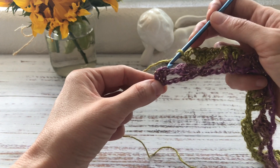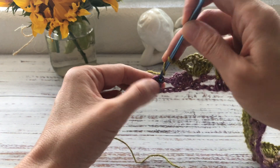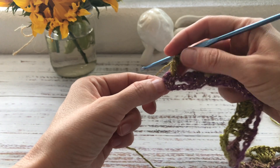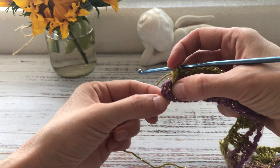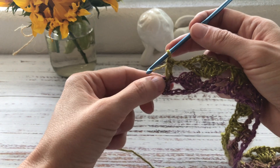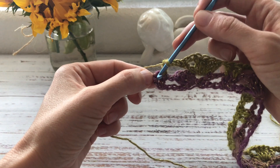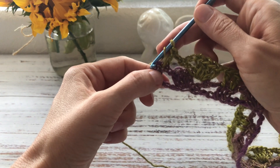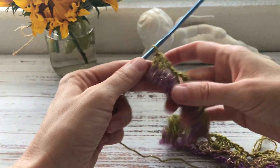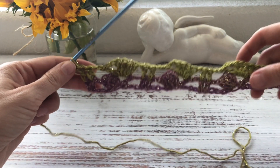At the end of the row I have two double crochets and I work a double crochet into each. The very last double crochet is actually worked into the turning chain — a little trick here is to make that last double crochet not into the top third chain but into the middle, second chain. This creates a better, straighter edge on the scarf.